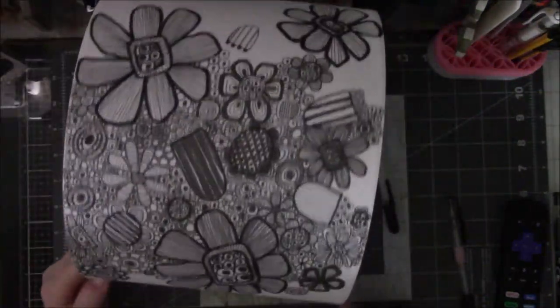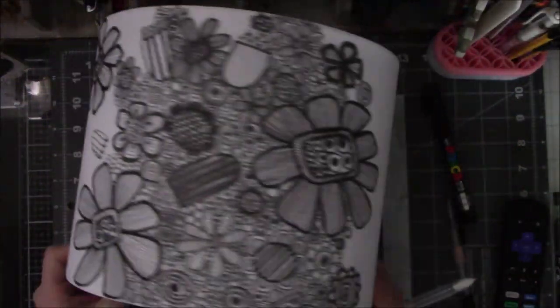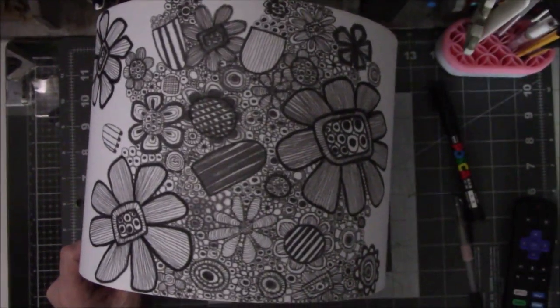Thanks everybody for watching. Like I said, I only did a third of the front, and there are some photos at the end that look terrible but are of the lamp with it turned on.